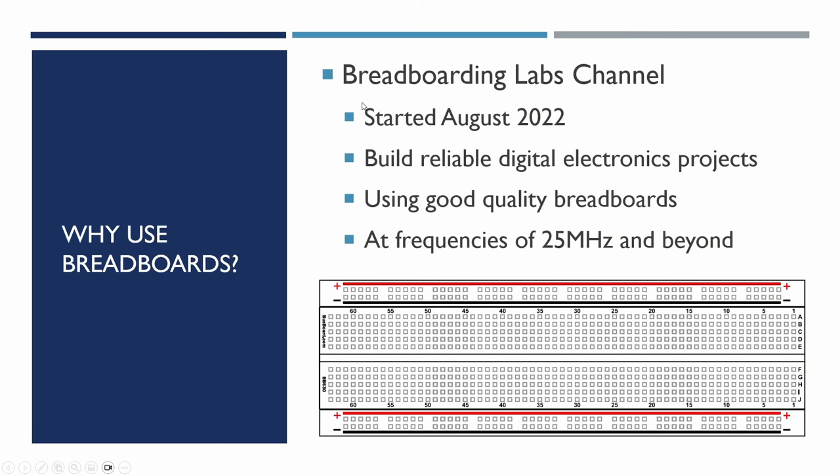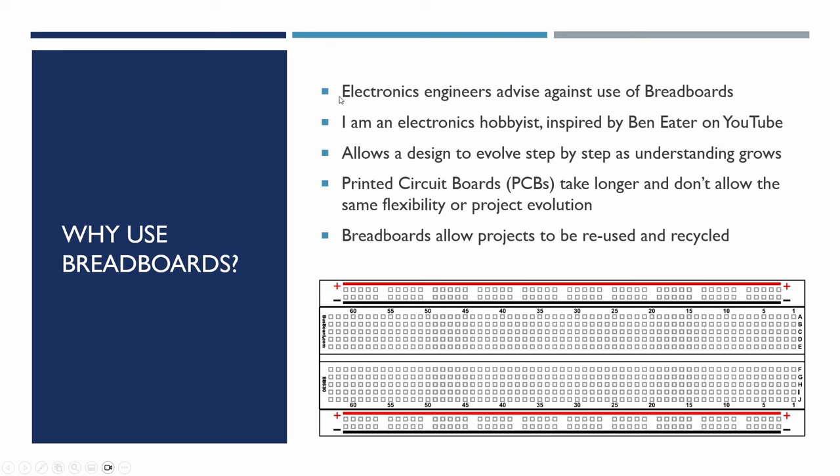A little bit of background: thank you to all those who subscribe — the Breadboarding Labs channel is now up to about 770 subscribers, so thank you very much to those who've stuck with me. The first video was published around August 2022, about 15 months ago. What I was setting out to do is build reliable electronics projects on good quality breadboards, perhaps at frequencies where traditional advice would say you couldn't get things to work. Generally electronics engineers advise against breadboards, and I've seen comments saying breadboard projects are unreliable. I'm an electronics hobbyist, and I was really inspired by Ben Eater's series on YouTube — particularly his building out a processor based on basic logic gates.